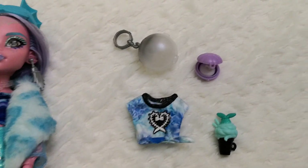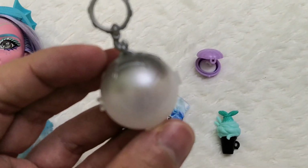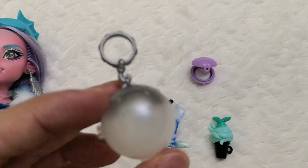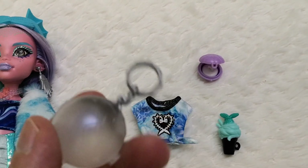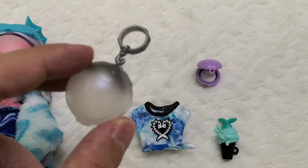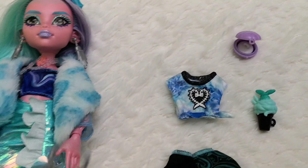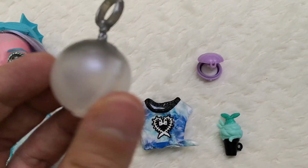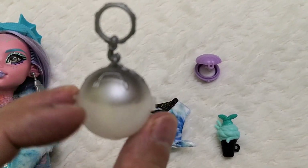For the rest of the accessories, she comes with a sort of pearl underwater bag that also has a chain. It reminds me of the prisoner-style ball and chain, but this time with an underwater accent. There are a number of colors on it and it opens up.